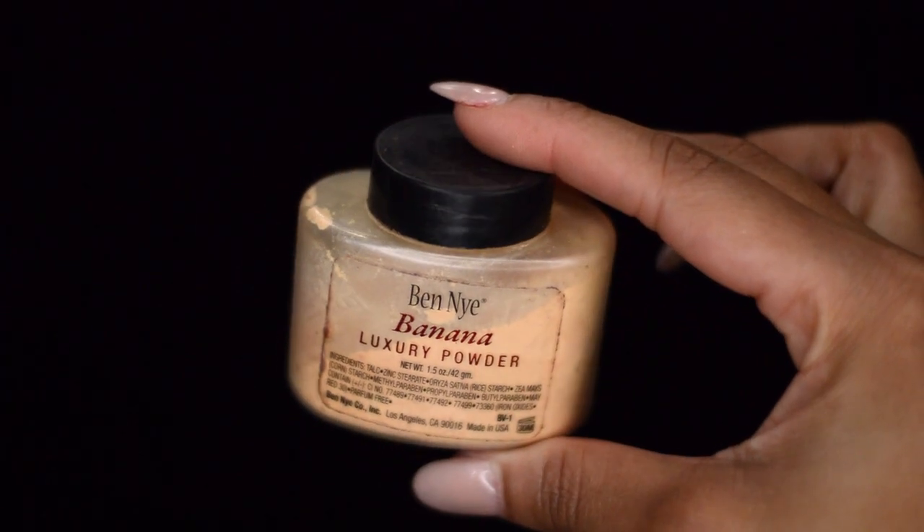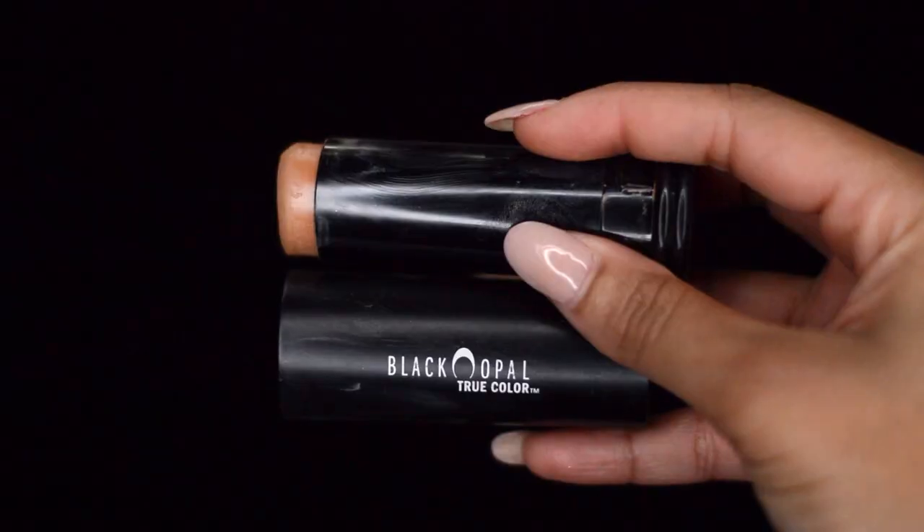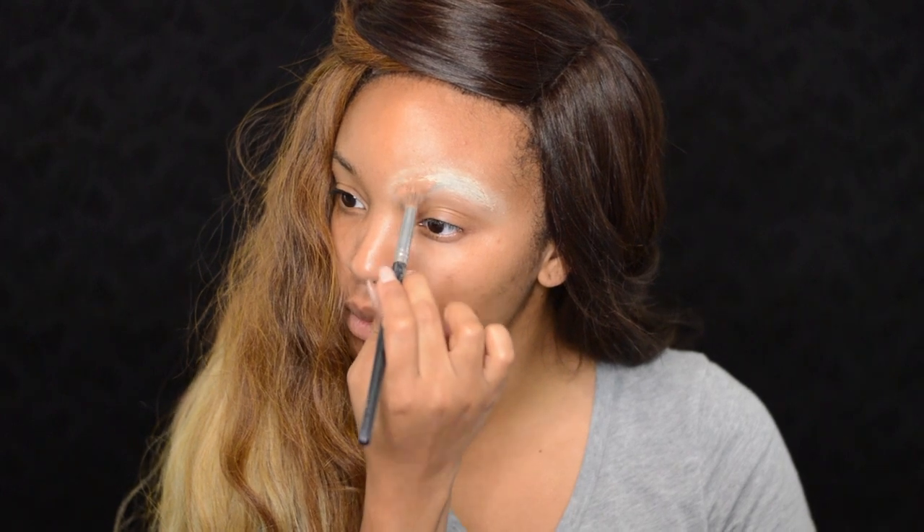Then I'm going to take my Ben Nye Banana Powder and set the glue. Depending on how thick your eyebrows are, you're going to have to do this a few times — I actually did it three times. Next, take a thick cream foundation and put it all over your eyebrows. I'm using Heavenly Honey by Black Opal.